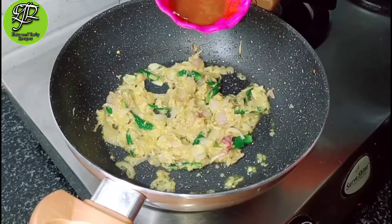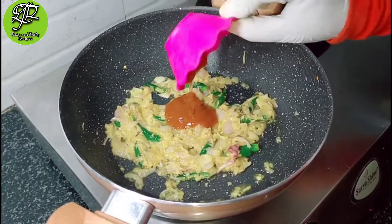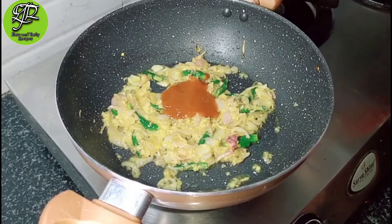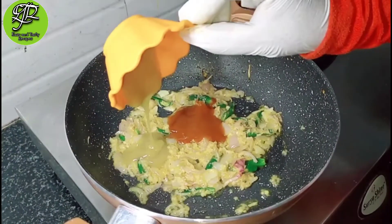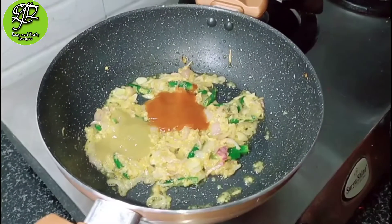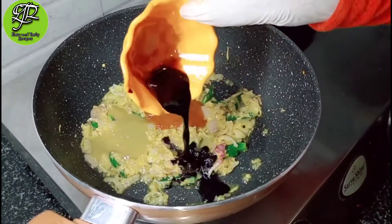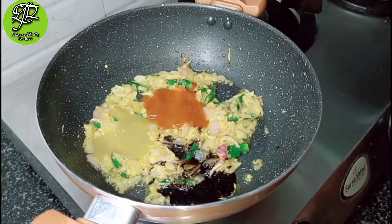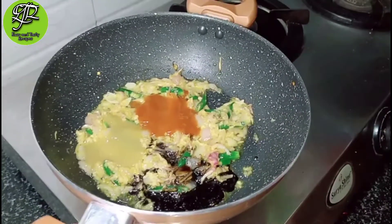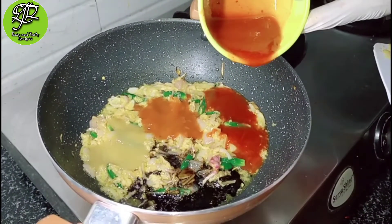Then add red chili sauce, green chili sauce, and soya sauce — all the sauces. This is restaurant style Gobi Manchurian, so that's why we use three sauces: red chili sauce, green chili sauce and soya sauce. Also add the homemade tomato sauce.